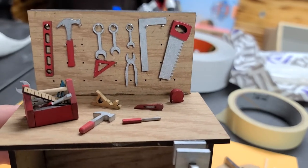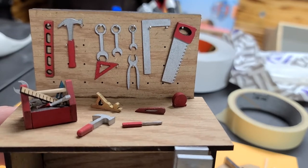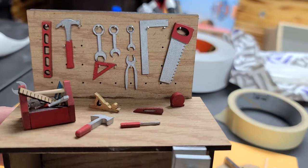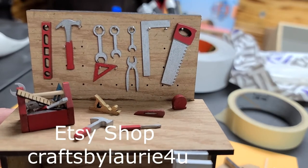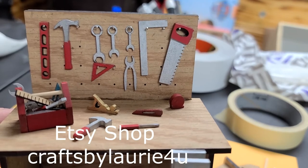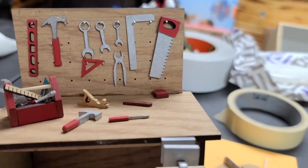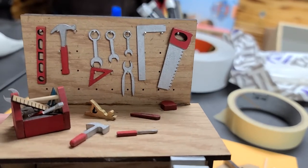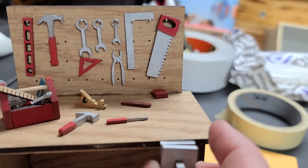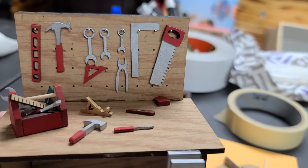Welcome back! Today I'm going to be showing you how to make this tool bench and some of these tools from the laser kit that I have. If you haven't checked it out already, go to Crafts by Laurie For You at Etsy. I'll leave the link below as well, and then I'm going to show you how to put it together and what all these little things are and how you can create these little tools.